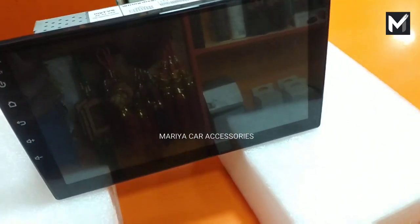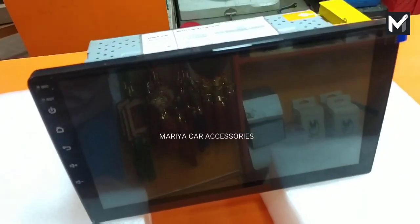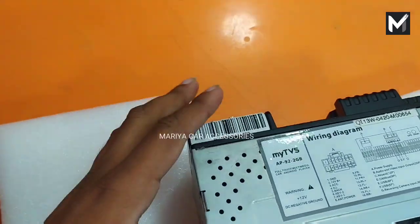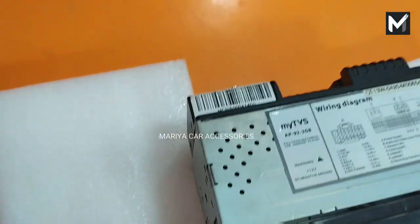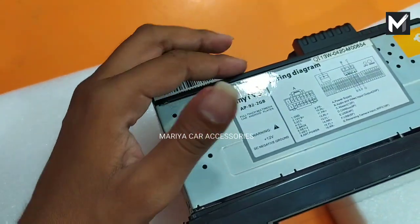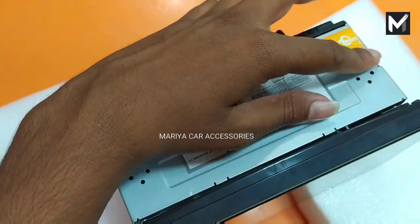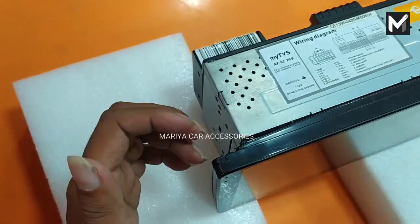If you are able to upload the driver's video, you can upload it in HD. For the body, you can use the long body or the short body — there are both long body and short body options available.